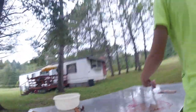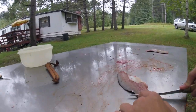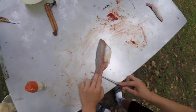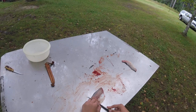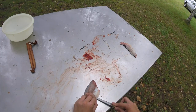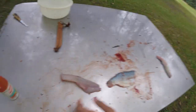Take your fillet by the tail end and put one or two fingers down at the end. You're gonna cut down and get it started with your knife angled. Start cutting, and when you're done you're left with the skin, which you can throw in the gut pile.